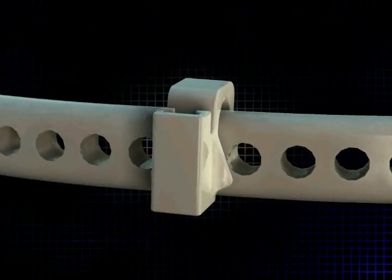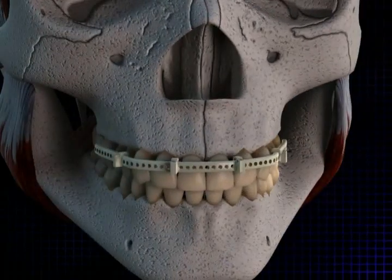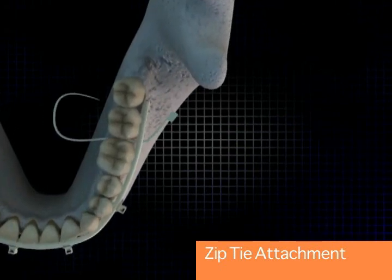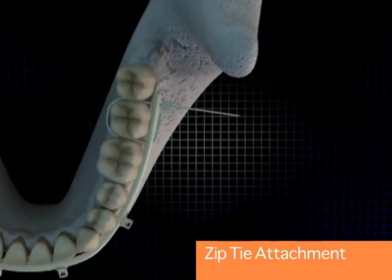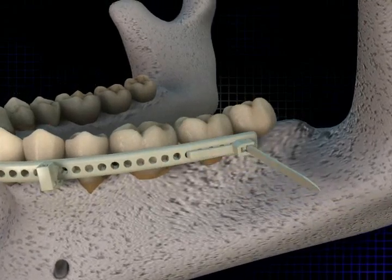These swivel slightly to allow the surgeon to align the brackets however they need to. The zip tie attachment is actually used to create a circum-dental ligature in place of wires, and this securely fastens the arch bar to the tooth bearing segment.